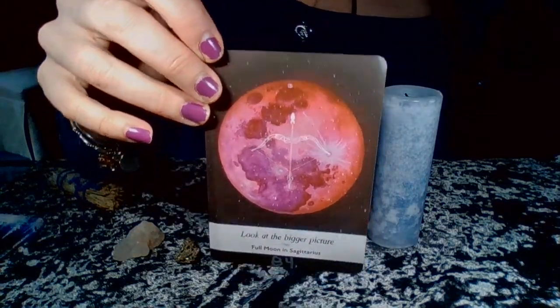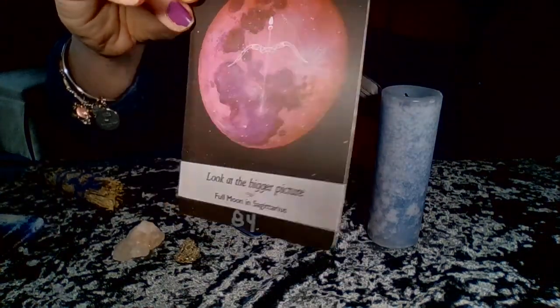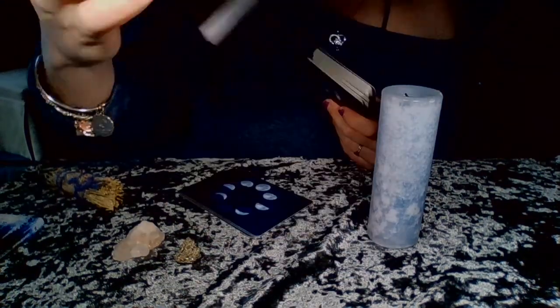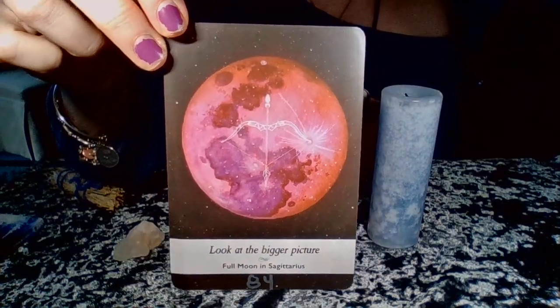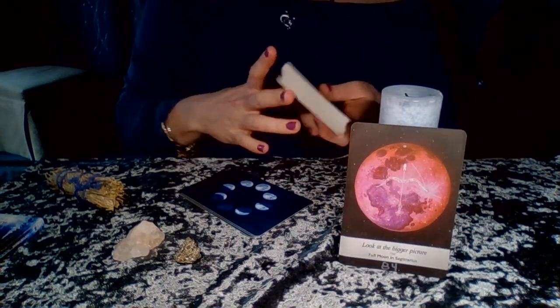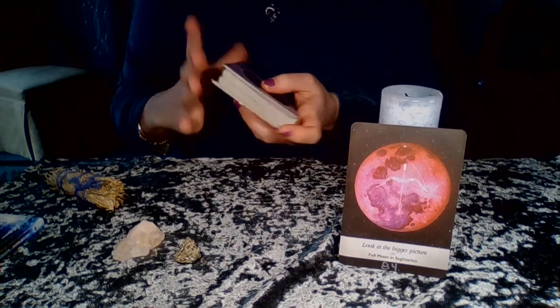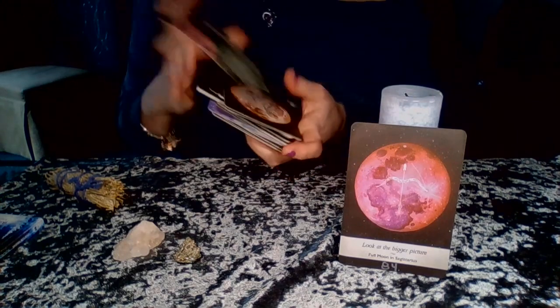These cards are not numbered. I went through and numbered them myself — if you notice on the bottom it says 84, I put that in myself with a metallic marker. They shuffle really nicely and they don't stick together.